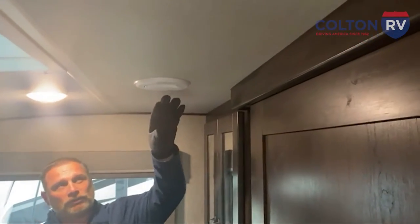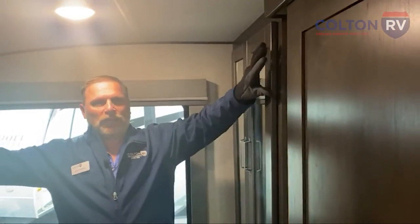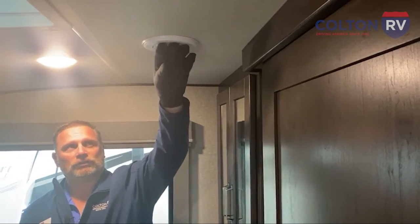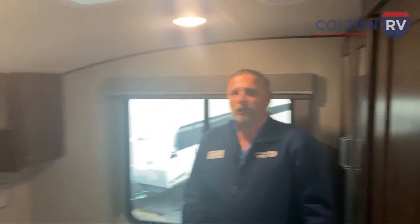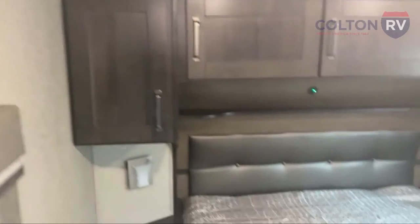The way the AC works in this unit, it's racetrack ducted — meaning every vent circulates the air around instead of just pushing it forward and back, so every vent has a lot of nice airflow. You can also shut these vents individually because sometimes it gets cold in the bedroom and you might want to close one a little bit so it doesn't get too cold. There are TV hookups in here so you can put a mounted swing-arm TV and watch in the bedroom. I think I've covered front to back here.